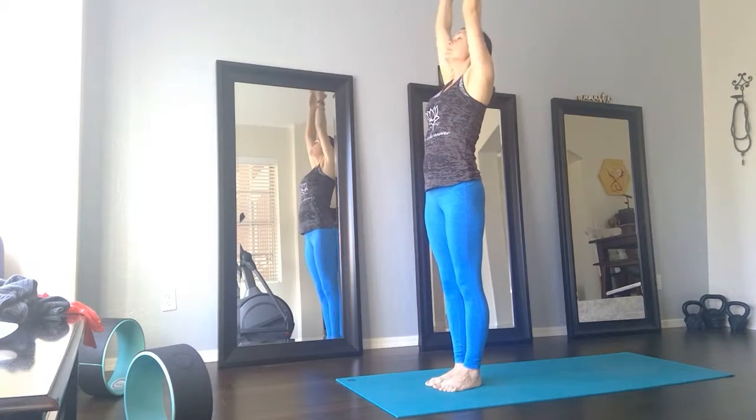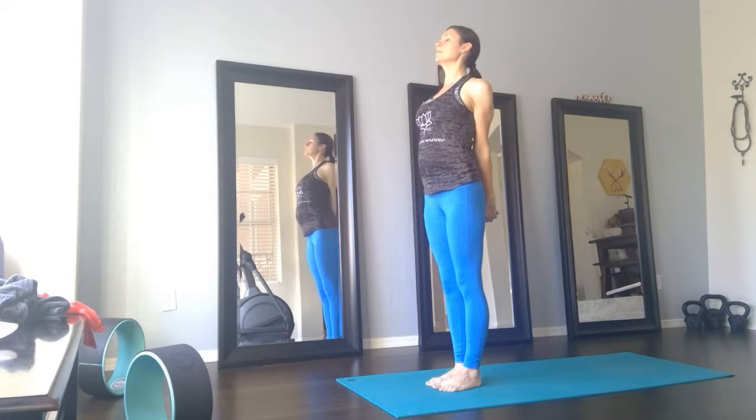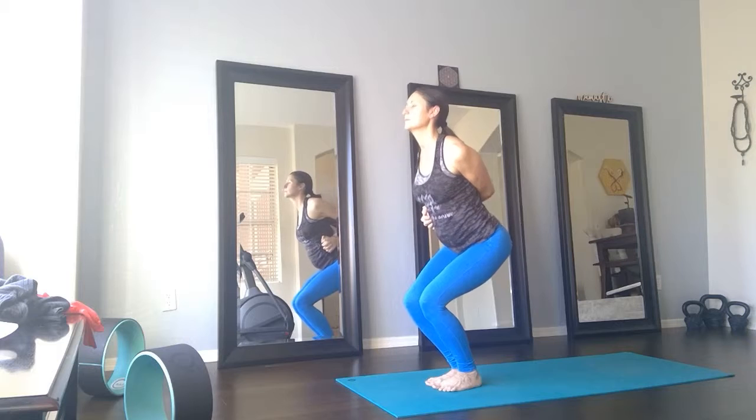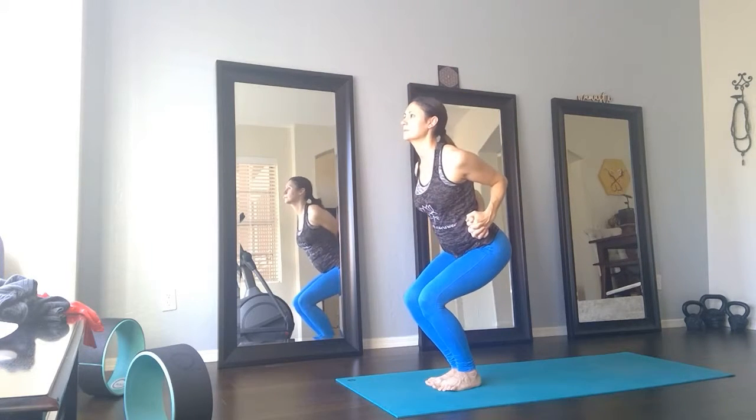We add on. Exhale, interlace the hands behind the back. Inhale, lift the chest. Exhale, fist over to the right as you take a bend in the legs. Inhale, straighten. Exhale, opposite side. Inhale, straighten.